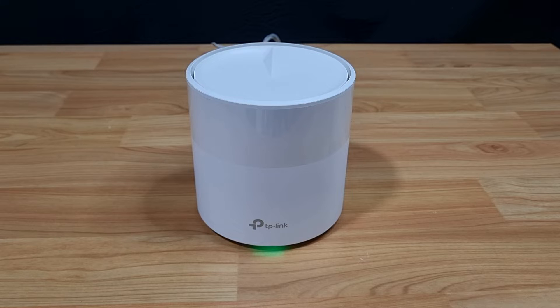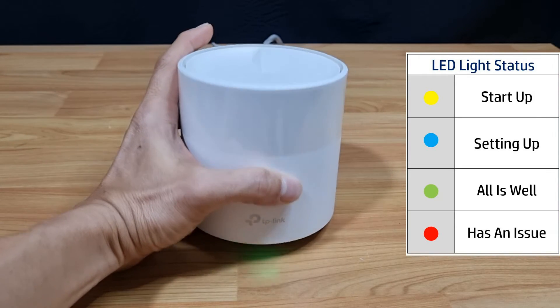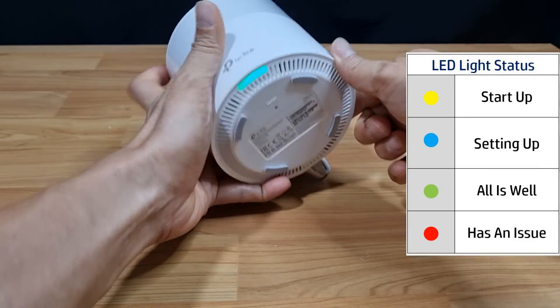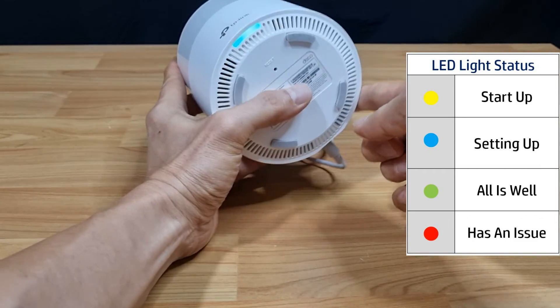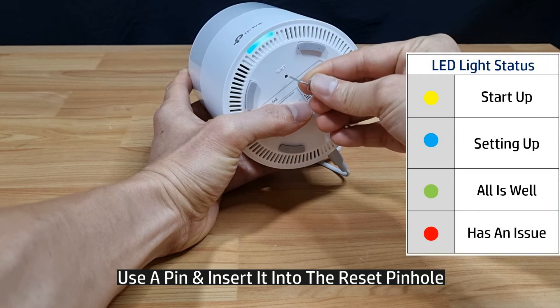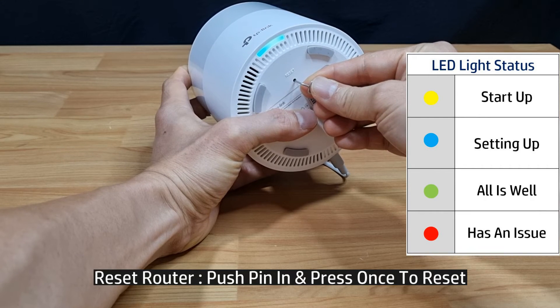In this tutorial we're going to show how to reset the TP-Link Deco X20 mesh router. To do a reset, there is a reset pinhole on the bottom of the router. Simply take a pin and insert it into the reset pinhole and press it once.